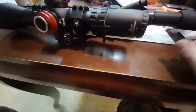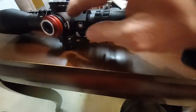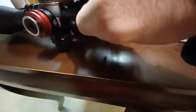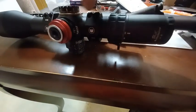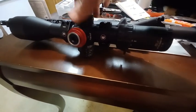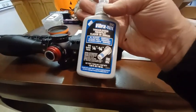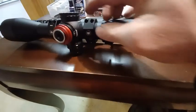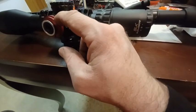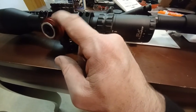The other thing I want to mention that I'm getting a little frustrated with is these Allen screws — including this one over here — because they give you three Allen screws to hold these things in place. Under recoil, they do come loose. I took them out and put a little bit of Loctite on them, hoping that prevents it. This is the collar for your zero stop, and I'm finding that it's coming loose under recoil.